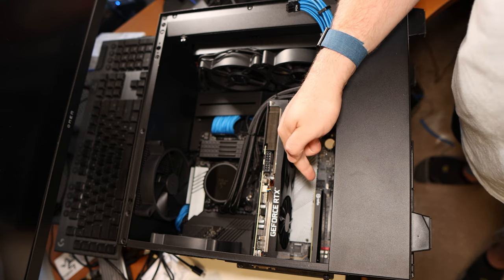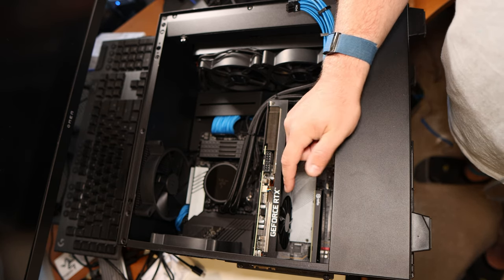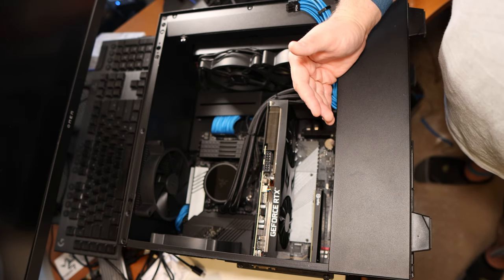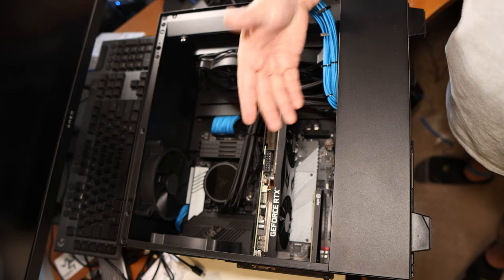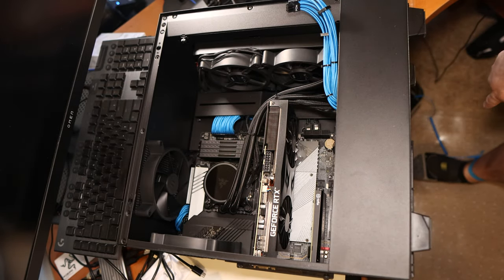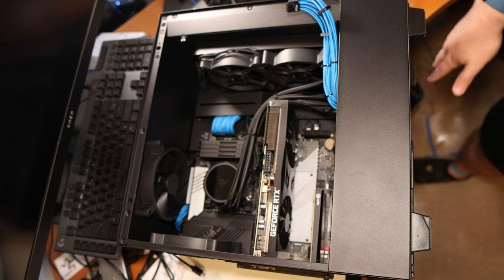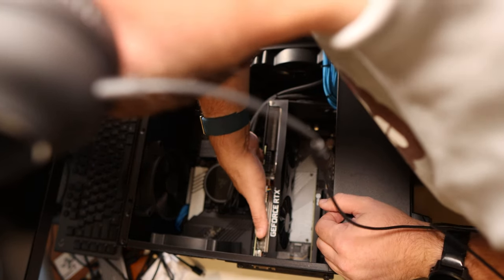If I wasn't working on this specific computer, I might actually use this Elgato 4K 60 Pro capture card to record directly into the device, maybe even stream live. But obviously we can't do that while we're also working on the computer. I'm grounded down here into an old power supply — plugged in, turned off, but grounded — so we're safe.